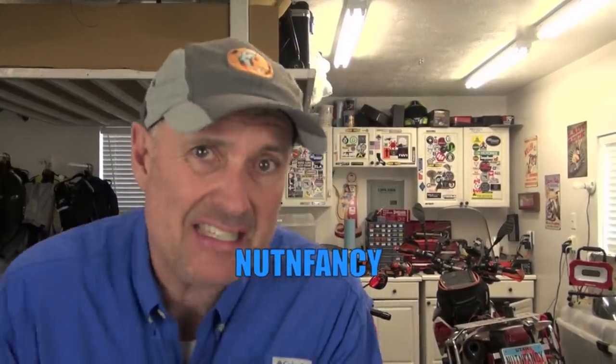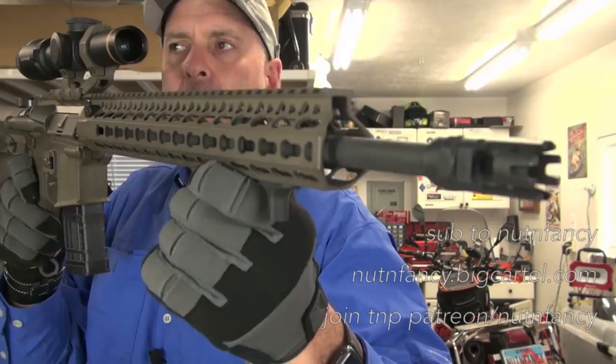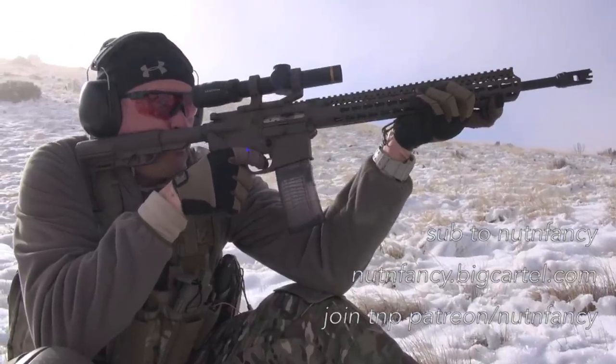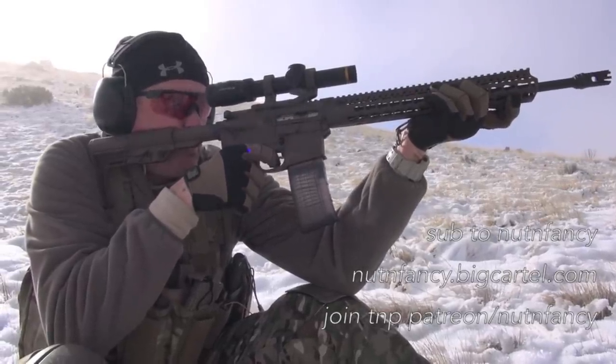Okay, so question. Pop quiz. Is this gun the perfect BOK gun? Right here, dudes. It is my own AR-15 build, mostly BCM. It's lightweight, it is awesome, super reliable. Perfect BOK gun?